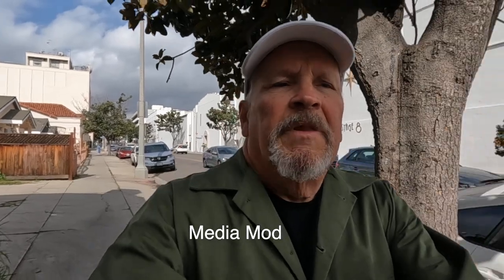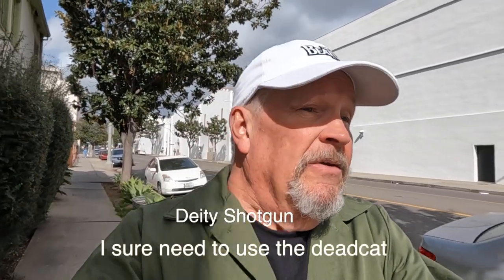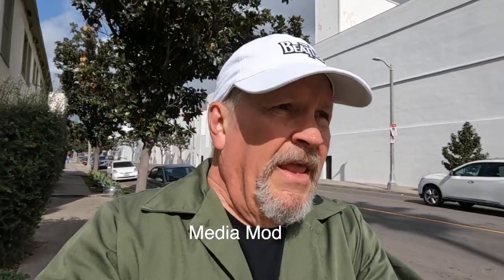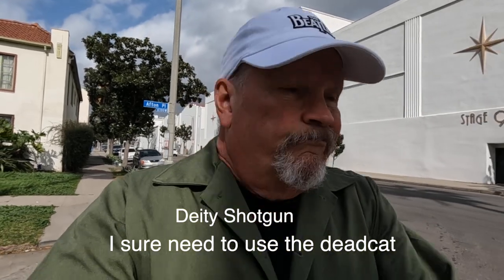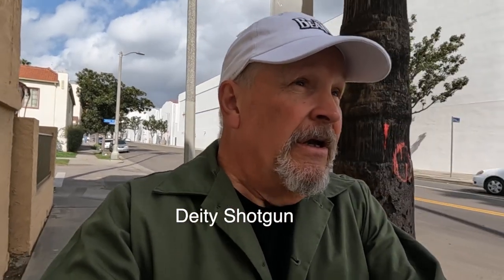So it looks like the bottom line is I'm not sure which is better. There are so many convenient things about the Ulanzi, but the Volta with the Media Mod is so much more compact. Not really sure on my next trip what it's gonna be. So for now — Solo Traveler, not traveling. Sorry, we're out of time.